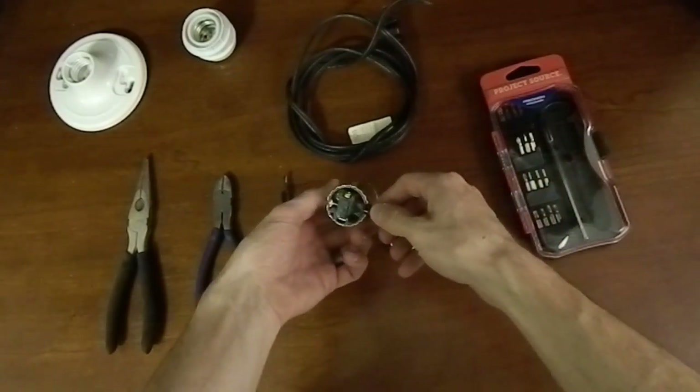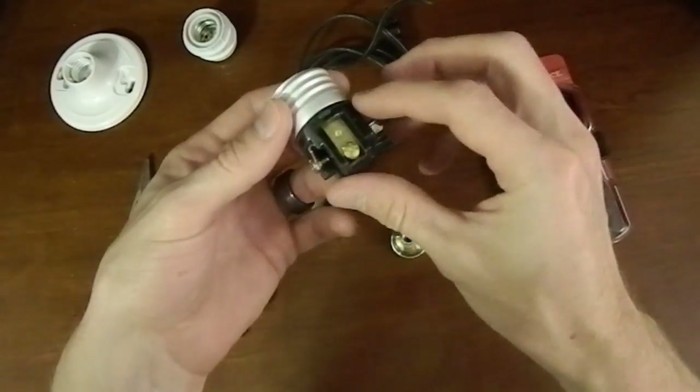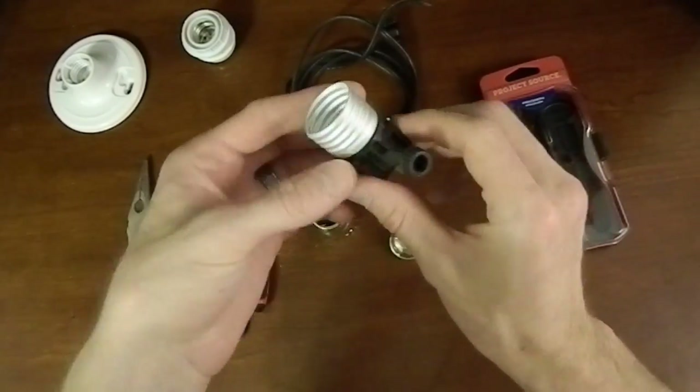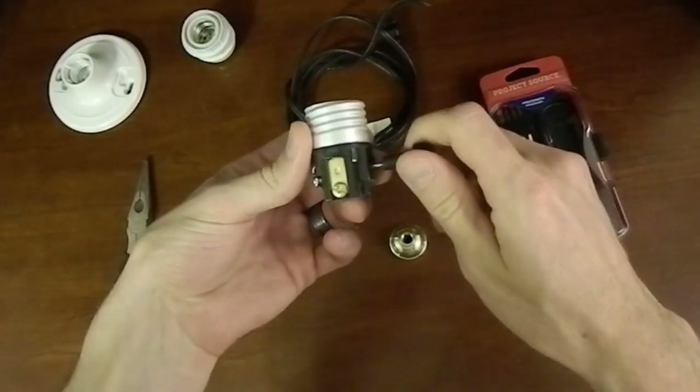I got a socket here from Walmart for about a dollar or two. The bottom just pops off and the guts of it slide out. This is a three-way socket — you can see the positive and negative terminals. This particular socket is used with a three-way light, so it has three clicks for each on setting.